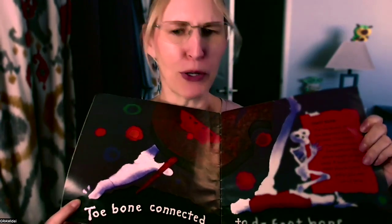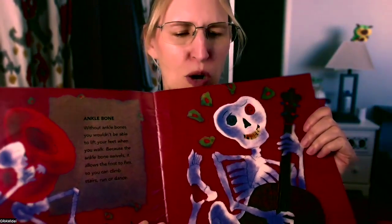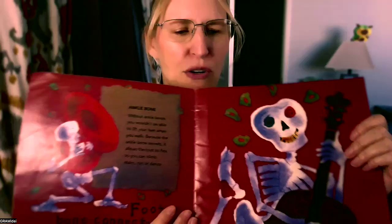Yeah, that looked like mine when I broke my toes. Still working on it. It says, the foot bone connected to the ankle bone. The ankle bone — without ankle bones, you wouldn't be able to lift your foot when you walk because the ankle bone swivels. It allows the foot to flex, so you can climb stairs, run, or dance.